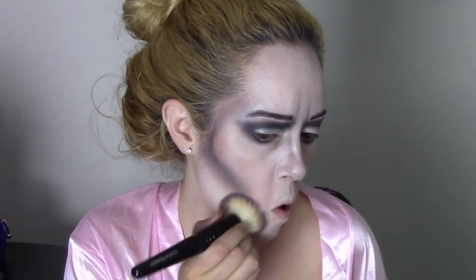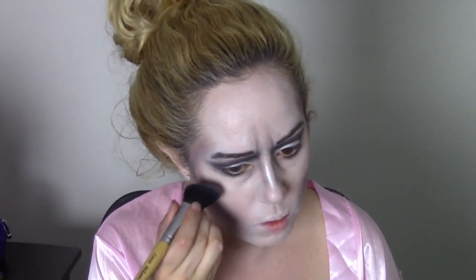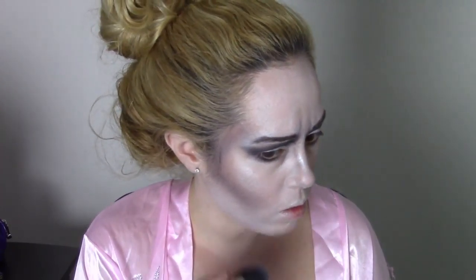Clean up any smudges and sharpen your edges a bit more with your white foundation. Create a further highlighted impact with an iridescent white shadow and a blush brush on your cheeks, on your nose, around your forehead, wherever you want more light to pop.